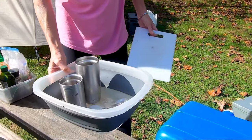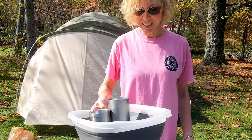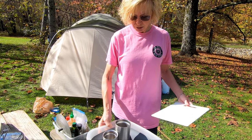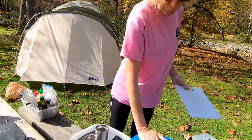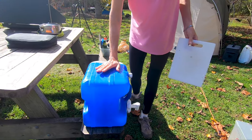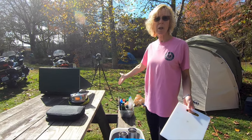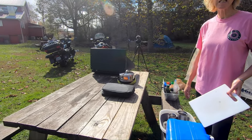Over here we have our collapsible kitchen sink — I did get to bring the kitchen sink with me and it collapses into a really small package. It's the dirty dish holder until I get around to washing them. Then we've got the ever-present blue water jug that I never carry full on my bike, but as soon as we land somewhere we fill it up. Cooking can happen wherever we are — a picnic table, a tree stump, a rock, whatever it is.